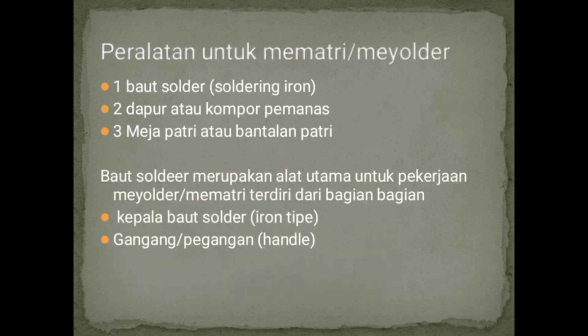Selanjutnya, peralatan untuk memateri atau menyolder: yang pertama adalah bahut solder, yang kedua dapur ataupun kompor pemanas, yang ketiga adalah meja bateri ataupun bantalan bateri. Bahut solder merupakan alat utama untuk pekerjaan menyolder ataupun memateri, yang terdiri dari bagian-bagian kepala bahut solder, gagang atau pegangan ataupun tangkai solder.